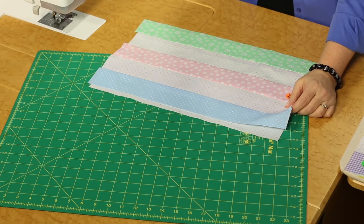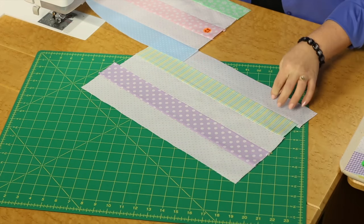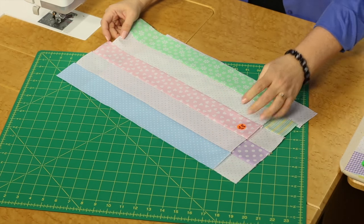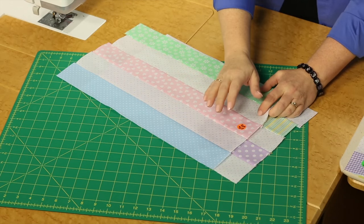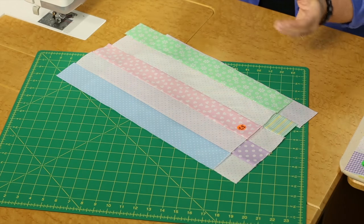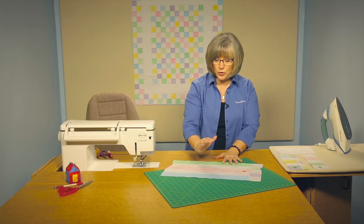What we need to do is create a lot of strip sets, and we're going to be creating two different patterns of strip sets. You'll see here, this one consists of three light fabrics and two of the print, and then we're going to construct strip sets of three prints and only two of the light. If you've done a lot of strip sets in the past, always remember to take time to press as you add each row.